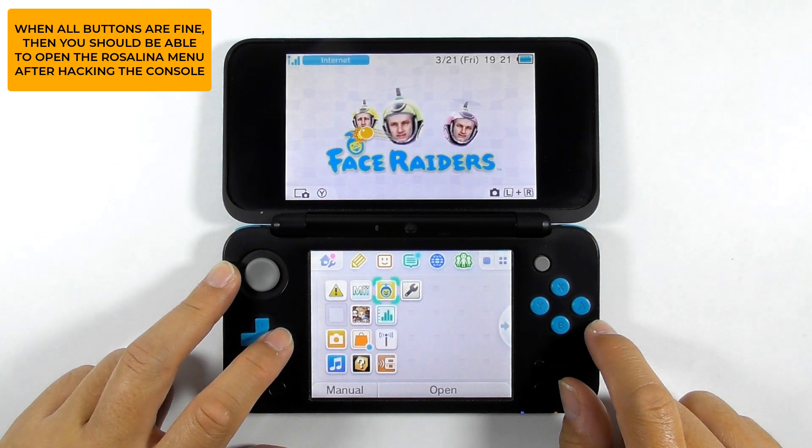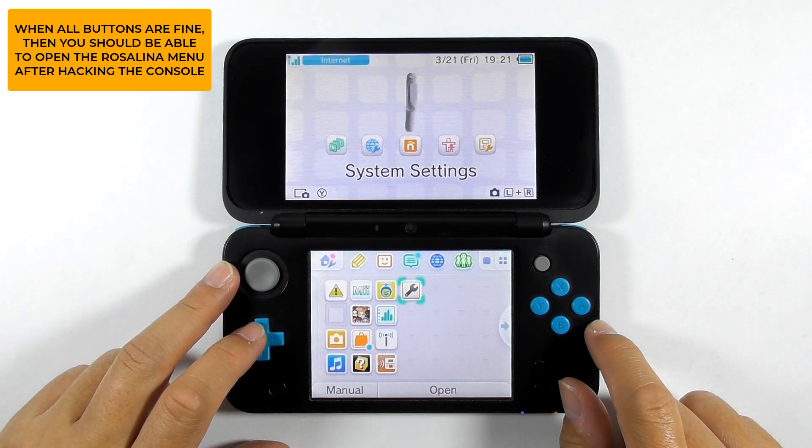You should be able to open the Rosalina menu. If you find any broken buttons, then you must repair them. Continue watching this guide for now.